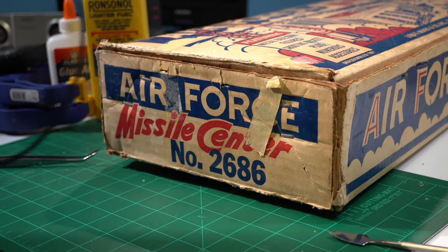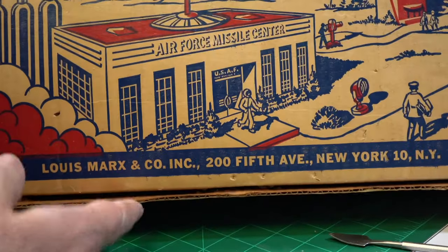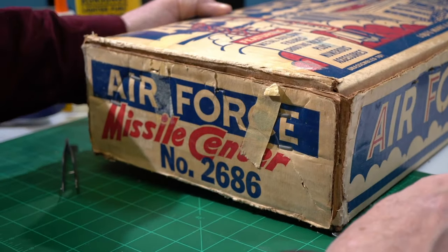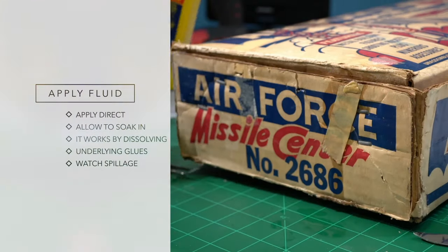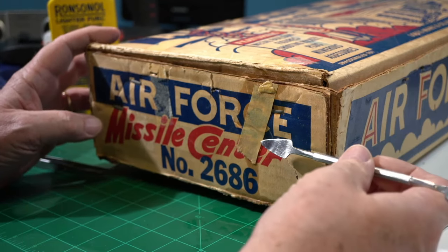Well, I've been cleaning up this Air Force Missile Center, number 2686. It is not a common set, and I've been trying to be very careful with the box itself. But if you see down here on the end, I've got tape. I've got tape up here, a lot down the sides. They're not making lighters that much anymore — I hope they don't get rid of this stuff. But here's how you do it. Spray it on. Scary as heck, isn't it? Now this tape has been on here for, I don't know how long.